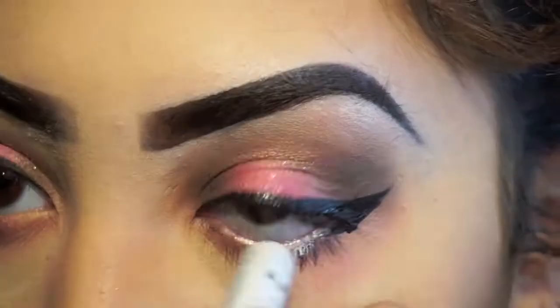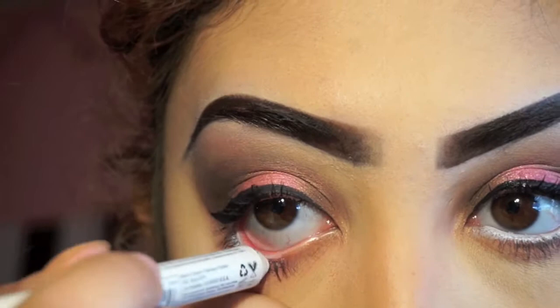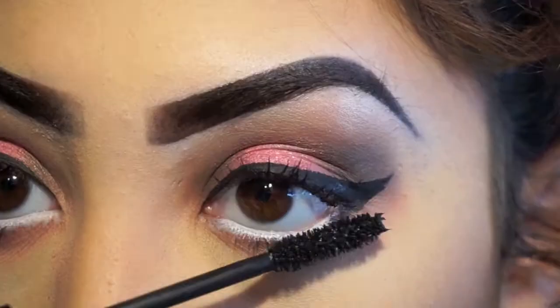Now I'm going to be taking the NYX Jumbo eyeshadow pencil in the shade Milk and line my waterline to give the illusion of bigger, sweeter eyes. Then taking an eyeliner brush and a dark brown eyeshadow, I'm going to be lining the bottom of my waterline and applying some more mascara to open my eyes up a little bit more.